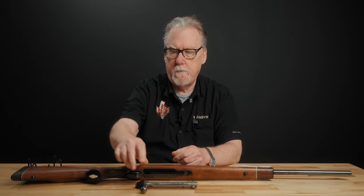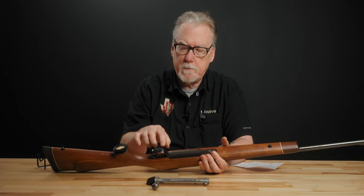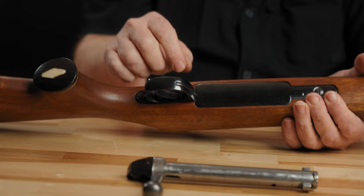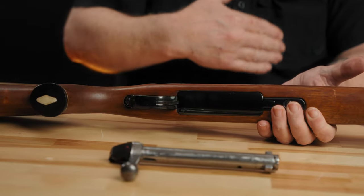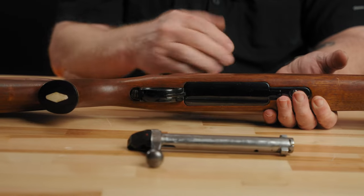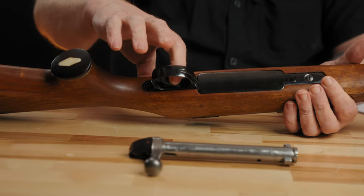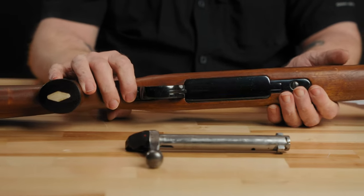Another difference between the Monarch and the CF-2 is how the trigger guard is attached. On the Monarch, the trigger guard is a separate piece from the floor plate. You pull two screws, the barreled action comes off, and then there's a screw from the inside that secures the front of the trigger bow — that has to be removed after the barreled action comes out of the stock. On the CF-2, this is all a one-piece unit similar to a Remington 700. The triggers on these are adjustable for weight of pull via a small set screw in the front of the trigger, adjustable without disassembly. It's not a particularly crisp trigger, but it's an okay trigger.